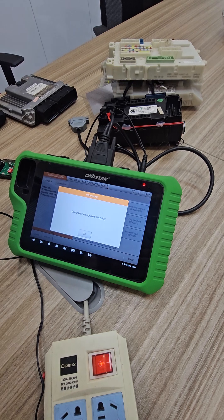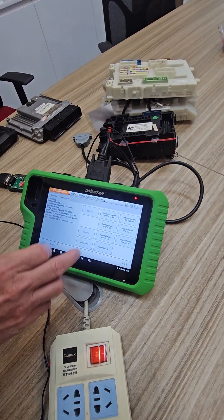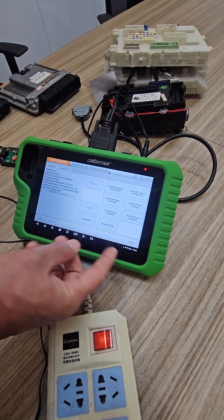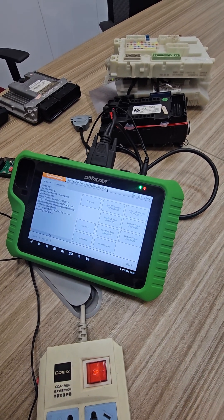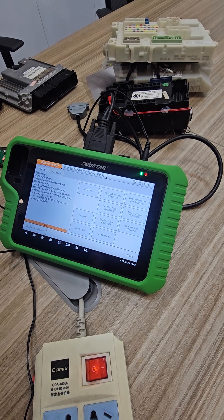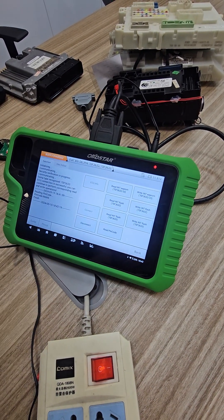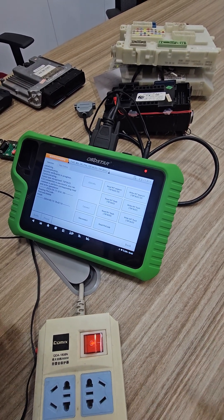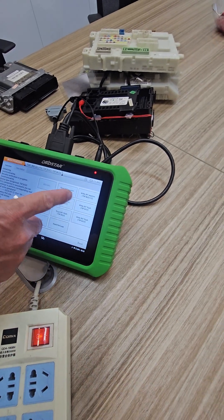It's recognized as the 633, and then we can read the internal EEPROM, read the internal flash, or directly read the pin code if needed. Let's demonstrate reading the pin code — and there's the pin code for key programming.